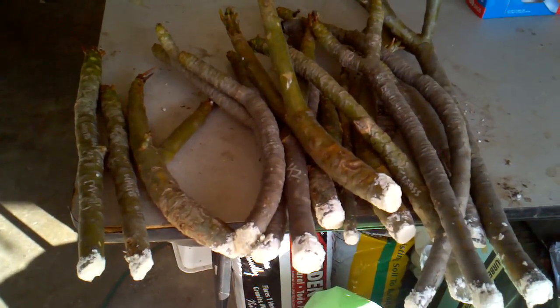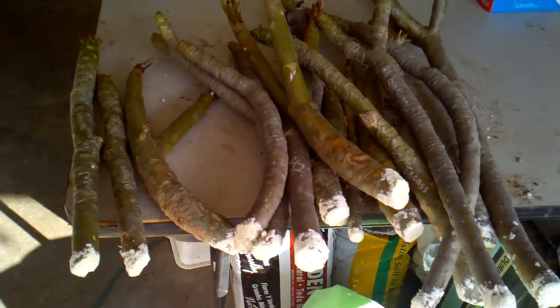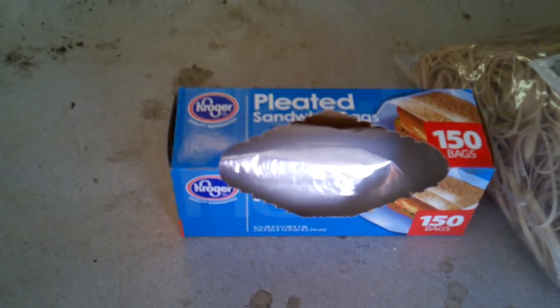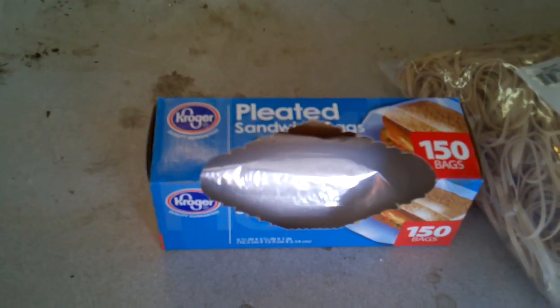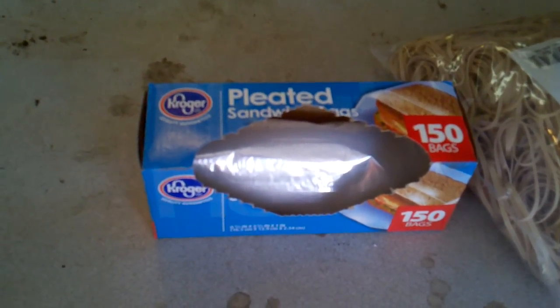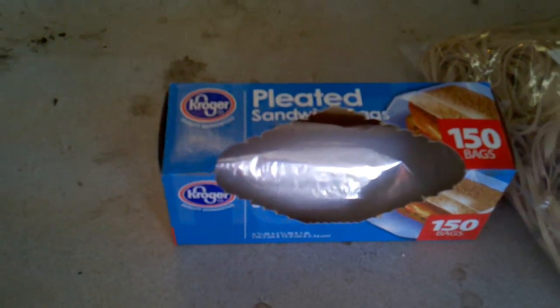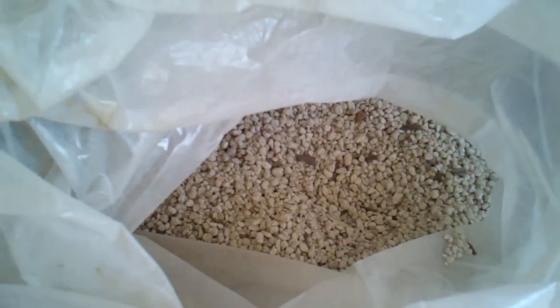For bag rooting, we're going to start with our cuttings — as you can see, they already have a rooting hormone powder on the end. I use pleated sandwich bags, the cheap thin ones. A lot of people think Ziplocs are too thick — the plastic sticks to the roots and breaks them off. I've had more success with these and they're cheaper. I use a size 32 rubber band, a little pin to write the date on, coconut coir as the main rooting medium, and a little pumice mixed in.